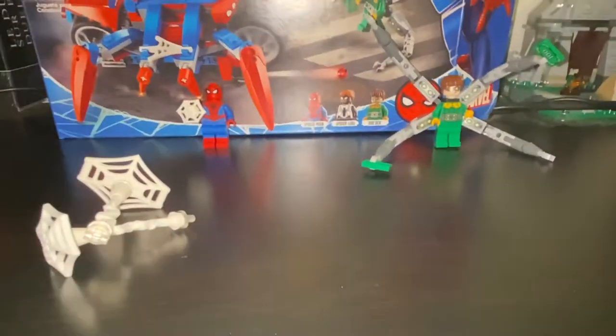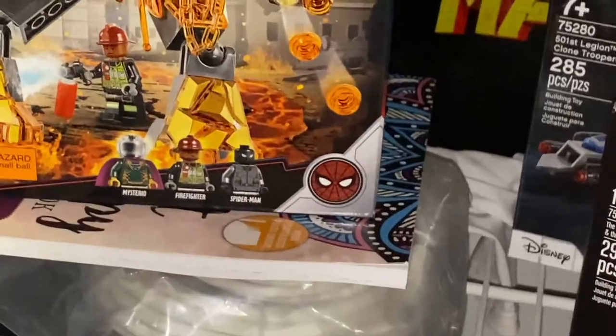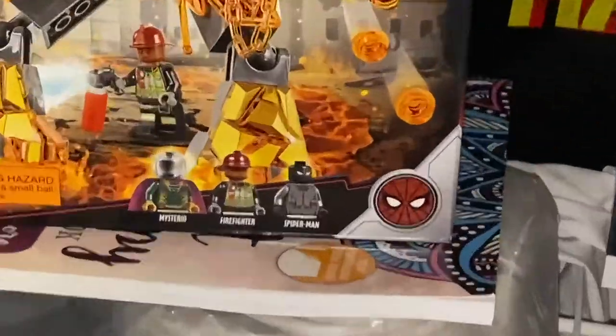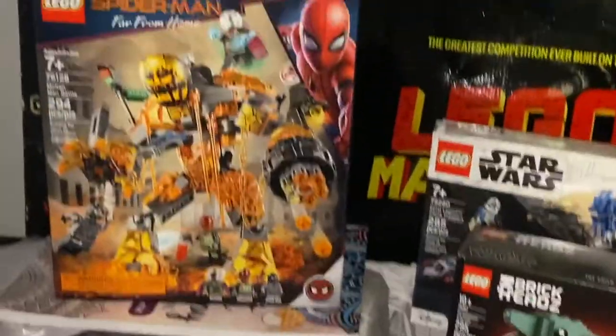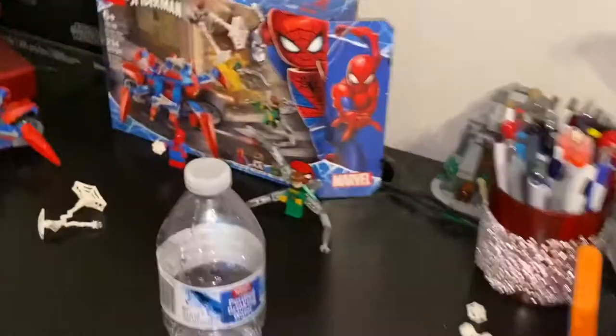That's the complete set — my first Spider-Man set. I do have the Far From Home Molten Man set, which came with the stealth Spider-Man all in black, which I was super excited for. I'm probably gonna build that one next — I'm doing a little Marvel LEGO stint right now that I'm really excited about, so stick around and watch me review that one.